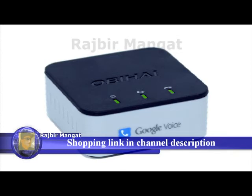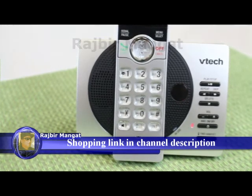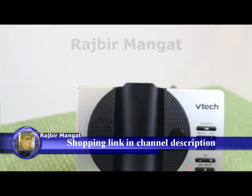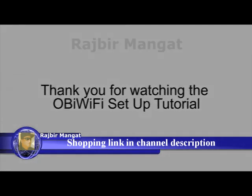You can also verify if OBI Wi-Fi is working properly by checking if the OBI device has acquired a valid IP address. To check, dial star star star 1 from the phone connected to the OBI device. The IP address will be read back to you. Thank you for watching the OBI Wi-Fi setup tutorial.